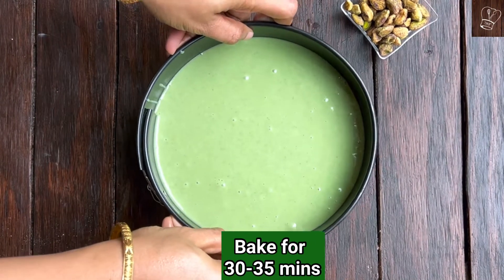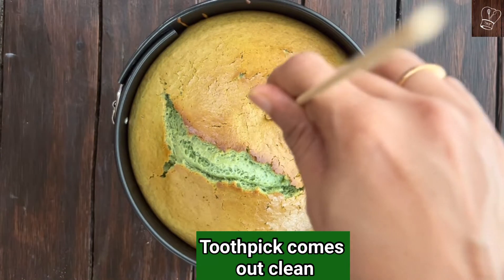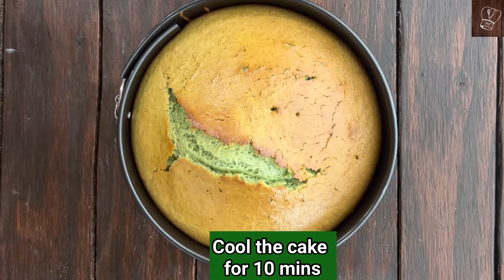Bake for 30 to 35 minutes until a toothpick inserted comes out clean. Cool the cake for 10 minutes.